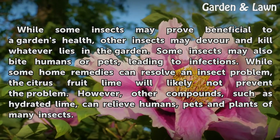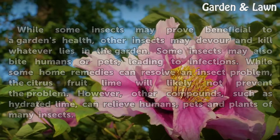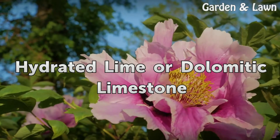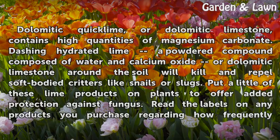However, other compounds such as hydrated lime can relieve humans, pets, and plants of many insects. Dolomitic Quick Lime, or Dolomitic Limestone, contains high quantities of magnesium carbonate. Dashing hydrated lime — a powdered compound composed of water and calcium oxide — or Dolomitic Limestone around the soil will kill and repel soft-bodied critters like snails or slugs. Put a little of these lime products on plants to offer added protection against fungus.